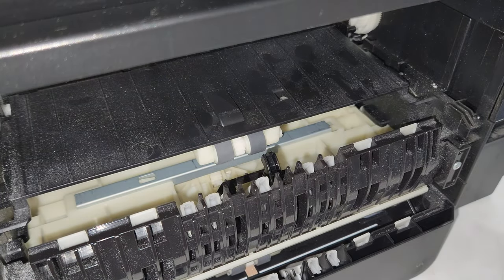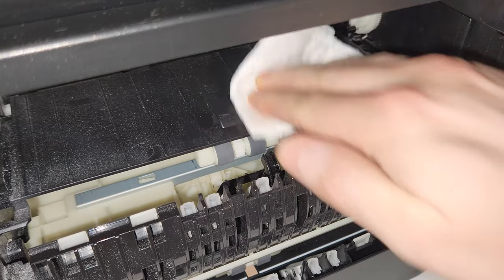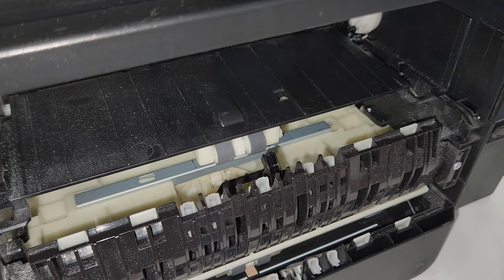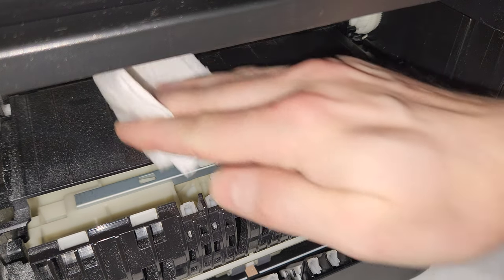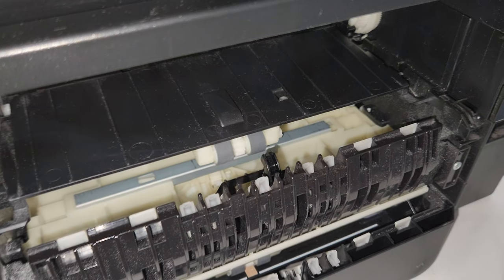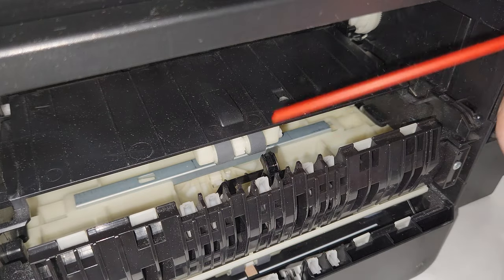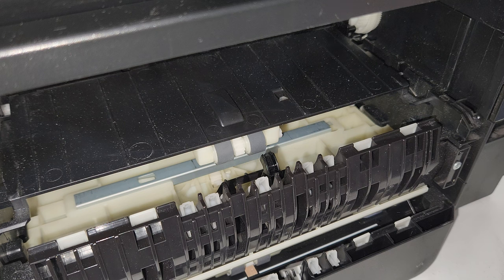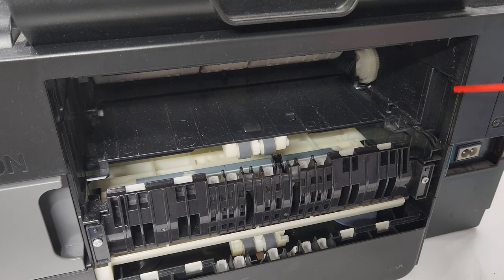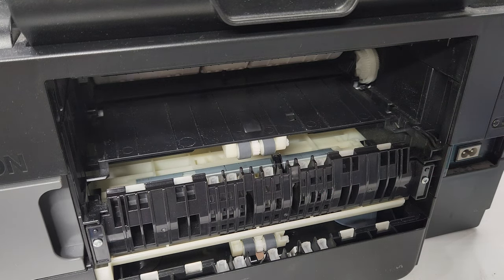Let it dry for a few minutes. While you're here, I'll show you the paper dust difference — just wiping this plastic area, you can see how much accumulates over time. This must be a few thousand pages printed. These little particles fly off the paper, so while you're here, clean that up and maybe blow some compressed air in here too.